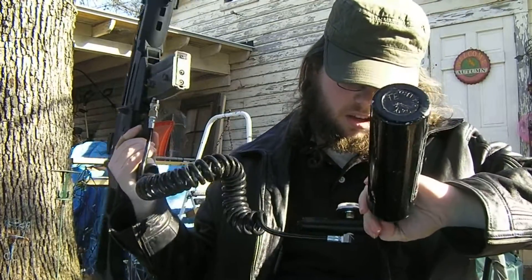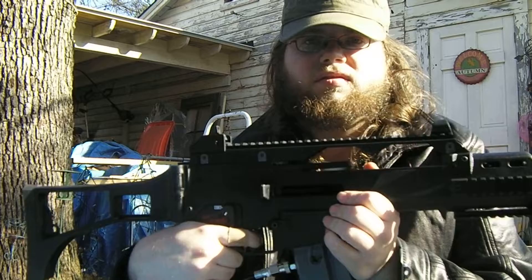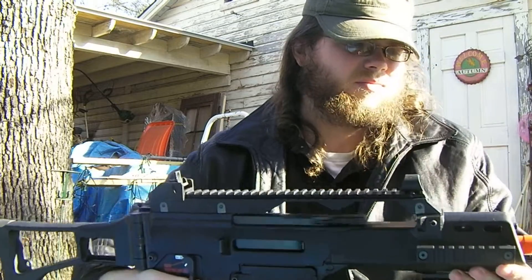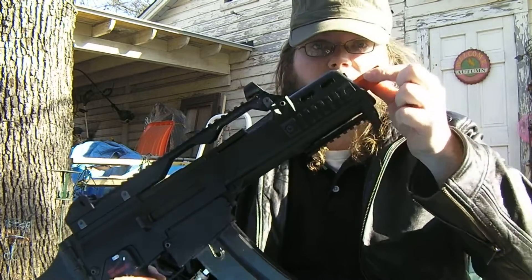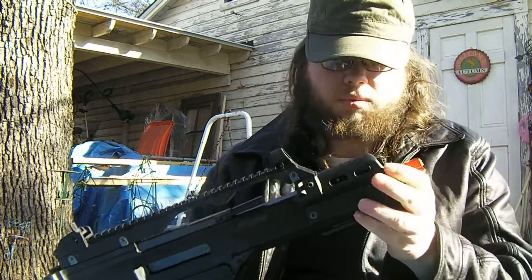I like it. It seems like it stays at 100 and goes down to right about 80. I Loctited that little set screw, so the barrel's staying in. There's no wobble yet.